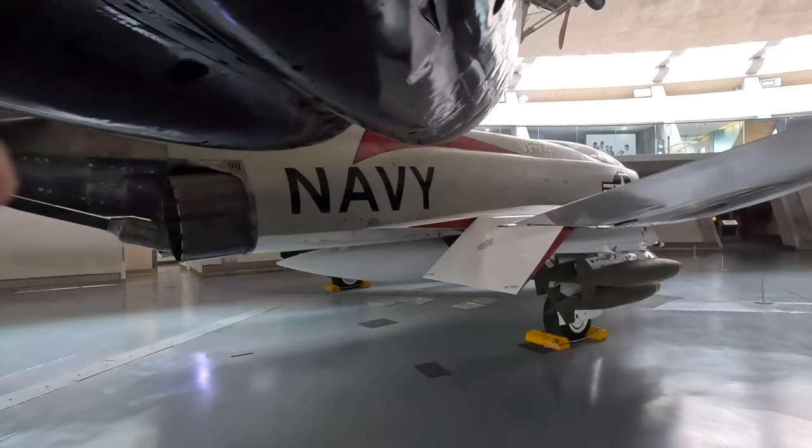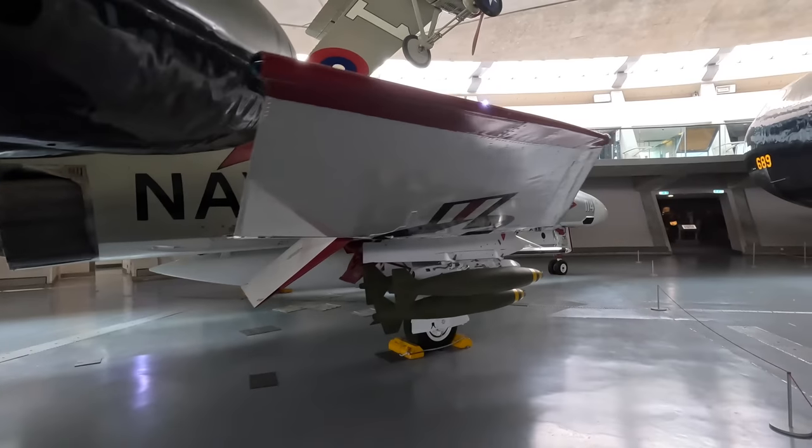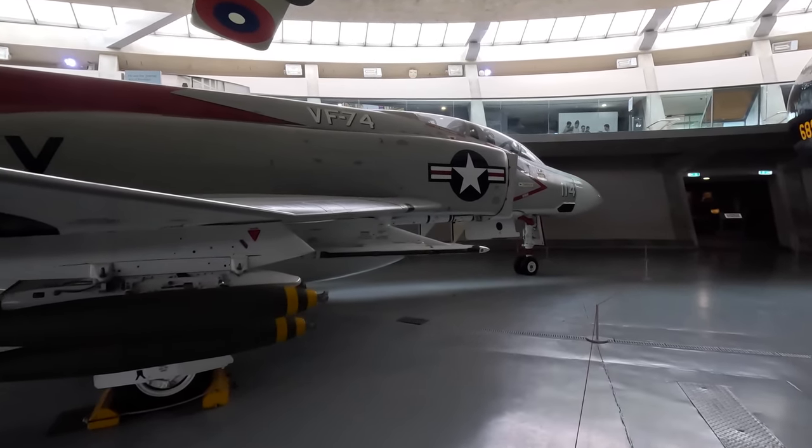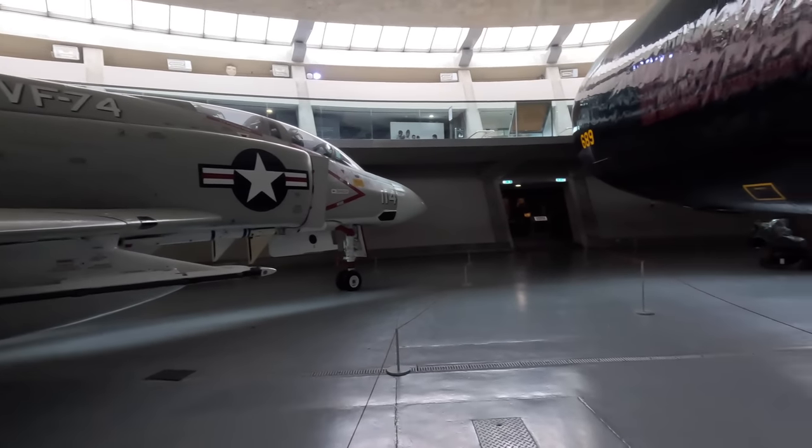These were retired from active service with the US in 1996, but the Germans continued until 2013 with the Luftwaffe, and Japan's self-defense force used them until 2021.